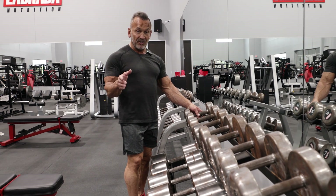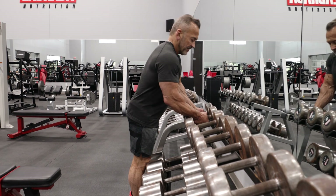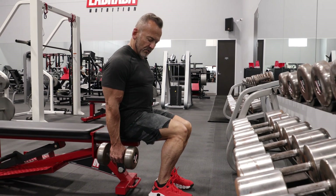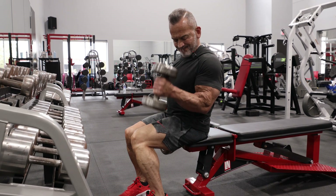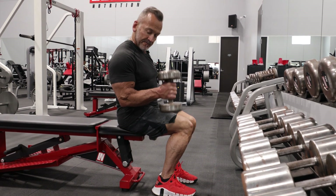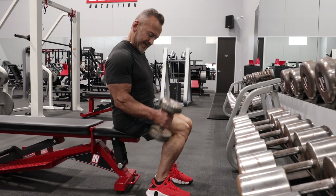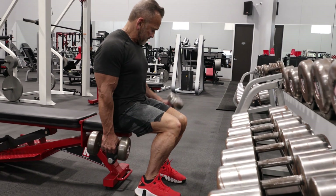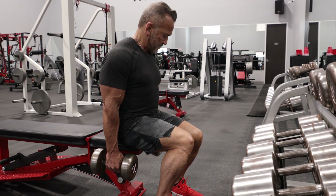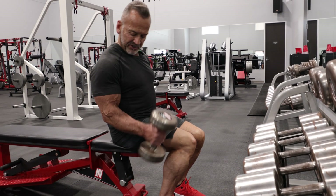We've done the concentration curl and the preacher curl, and now we're going to finish with the dumbbell hammer curl. I'm going to sit on the edge of the bench and curl this weight up one arm at a time with the face of the dumbbell facing upwards. That's going to hit my biceps brachialis. I'll do as many as I can on one arm, then go to the other arm, and come back to squeeze out just a few more.